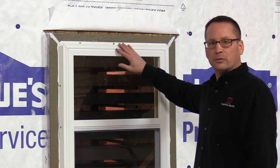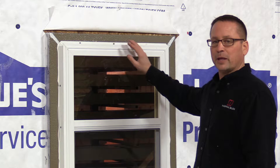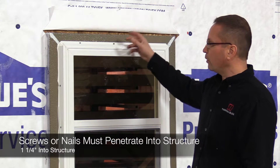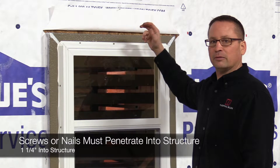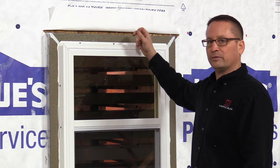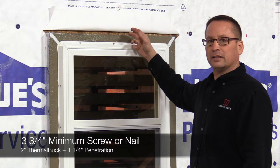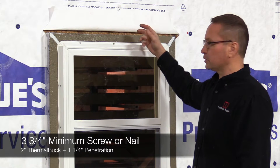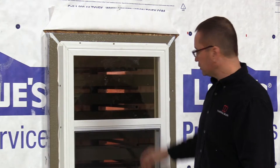We put one screw to hold the window in place until we check for level and plumb. The screw needs to penetrate the stud at least an inch and a quarter. We're using two-inch thermal buck and a half-inch sheathing, so that's two and a half inches before we even get to the stud. Add another inch and a quarter, and we're looking at three and three-quarter inch minimum screw. You can nail this too if you prefer, but I like to use screws.